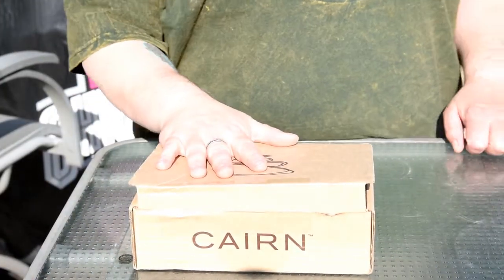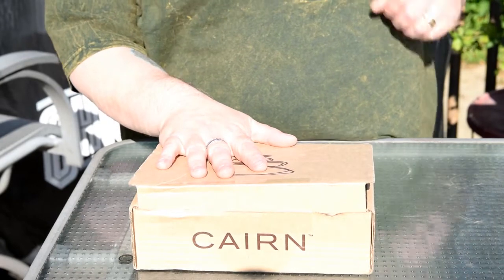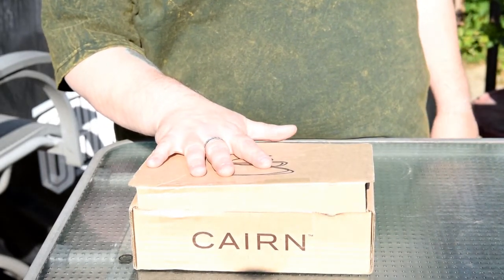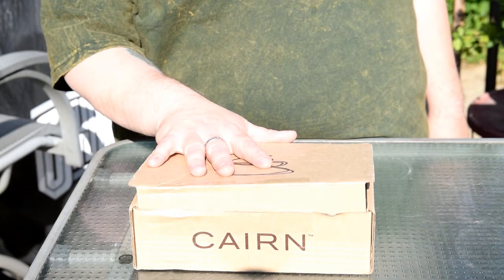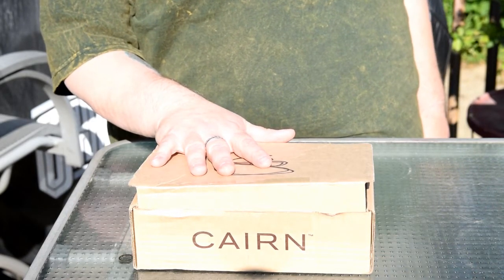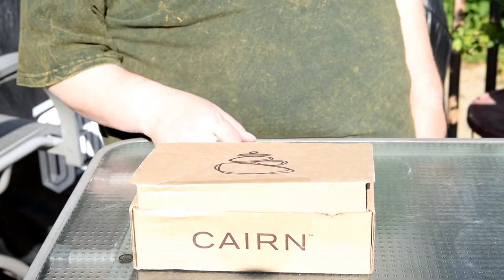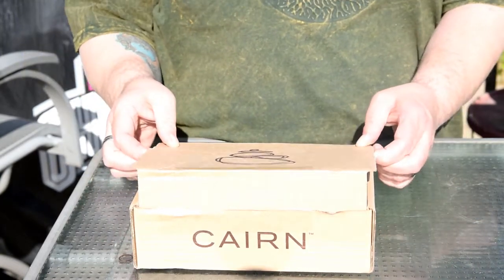This is my first of my monthly subscriptions to the Cairn — outdoor supplies for hiking, camping, anything like that. $25 a month. I'm really excited to see what we got in this box, so let's go ahead and crack it open and see what we get.